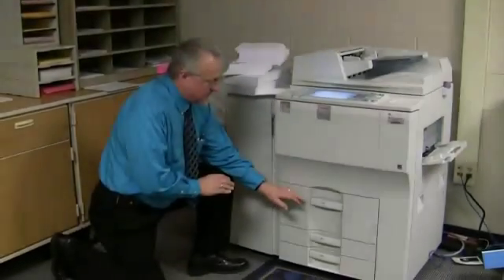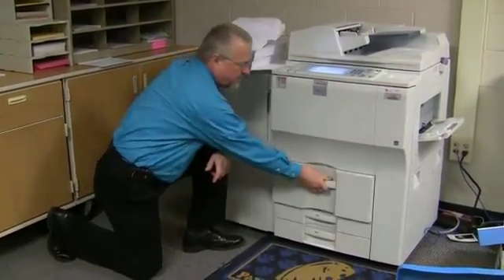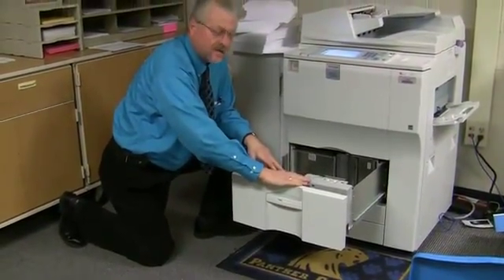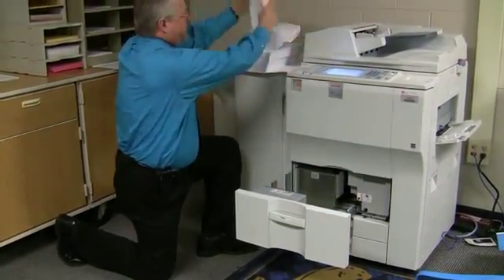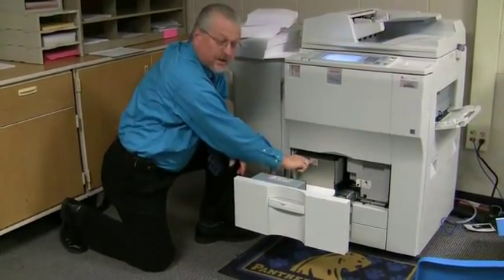When we load tray one, there's a proper way to load it. When you pull this out, you notice it's in two halves. You separate the halves, close this one, and then you can load this side all the way up to here, where the arrows are.